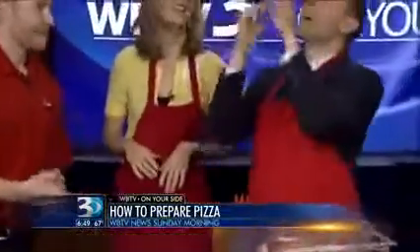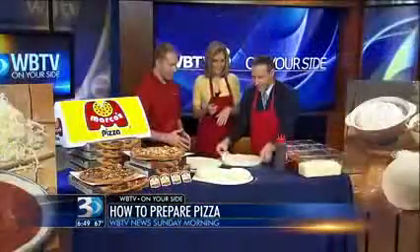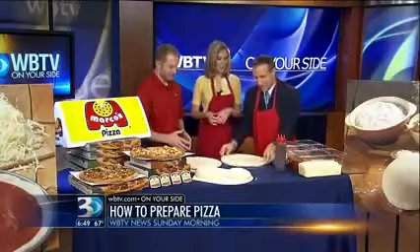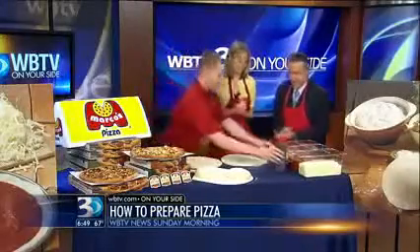I'm gonna try it. I'm not nearly as good as yours. Back in the day I used to work at a pizza shop — my brother's pizza shop. Oh, look at that, team effort! Well, you know what, you did all the work. It doesn't look quite as pretty as yours. Well, he's the expert.